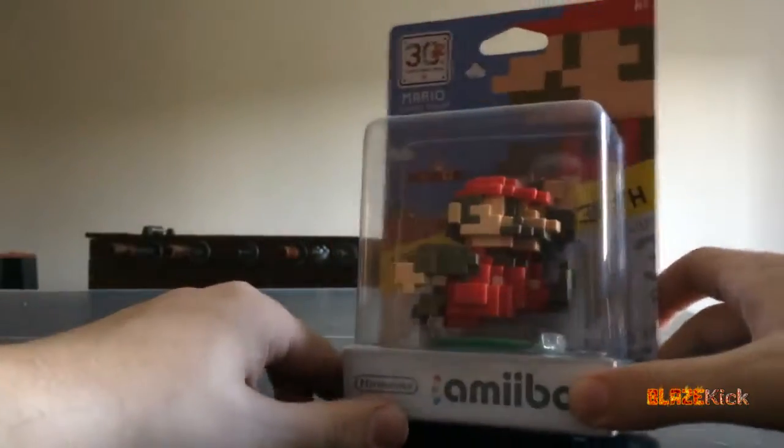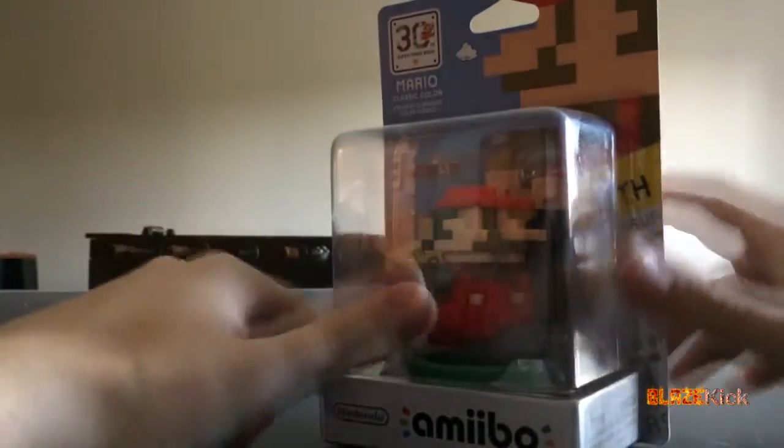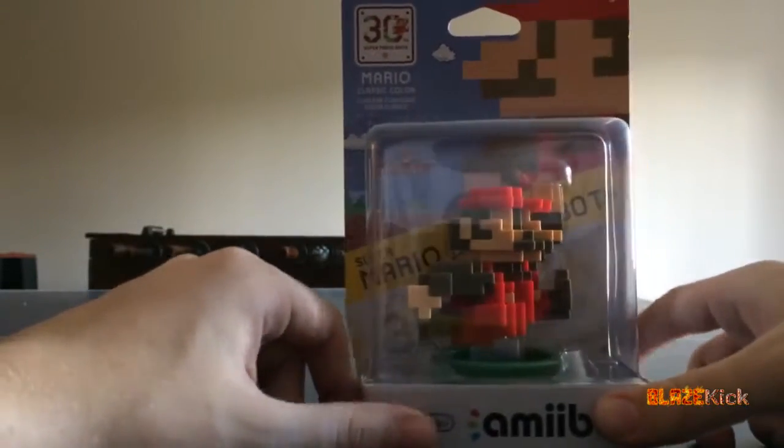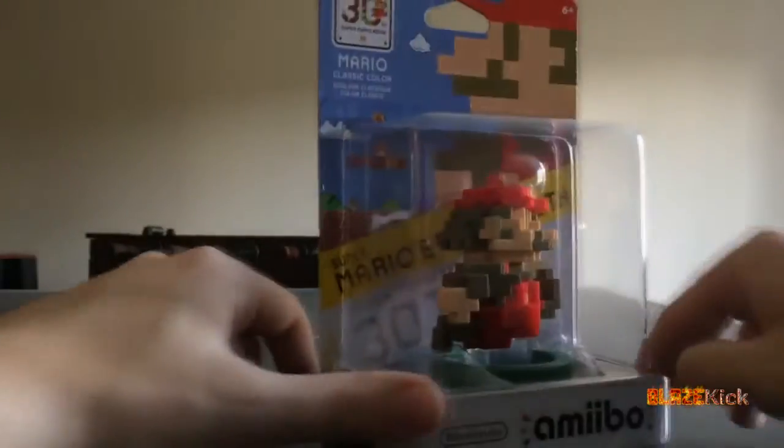This is a pretty special looking Amiibo, and it belongs to a line of its own — it's not part of the Smash Bros. line or anything like that, but it's part of its own line. It's a very cool 3D pixel Mario design.